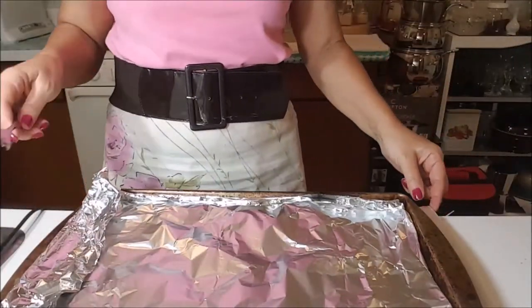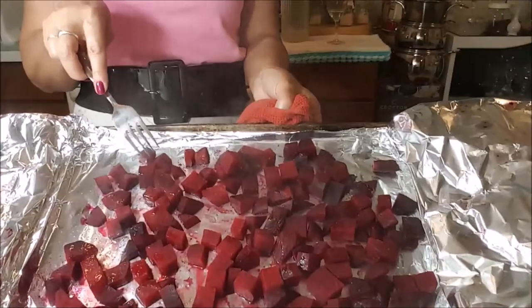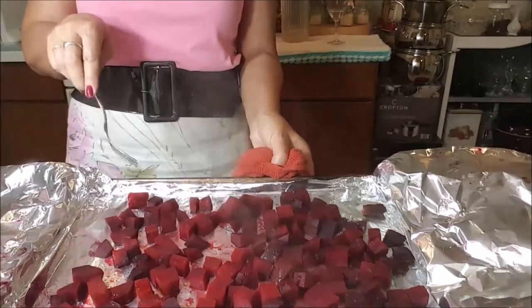So it's already baked, took exactly 20 minutes. This is the way it looks — it's soft. Let's try, it's really hot.